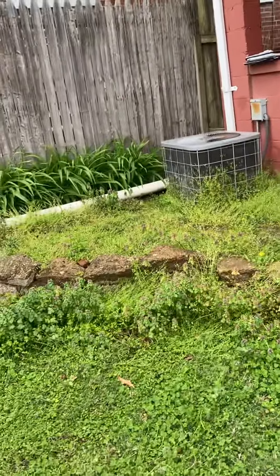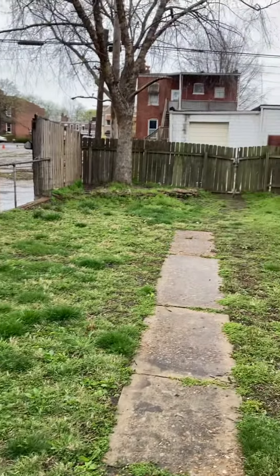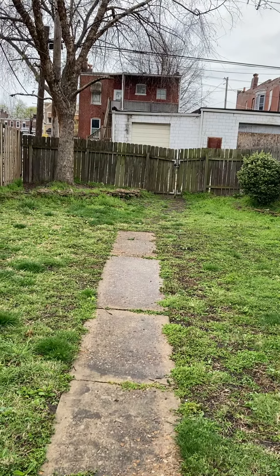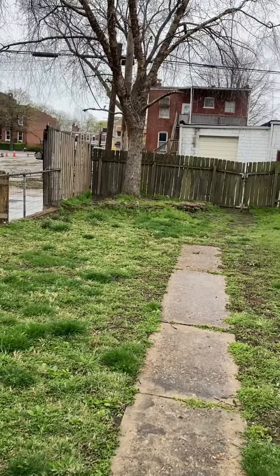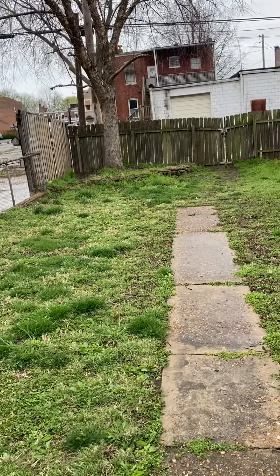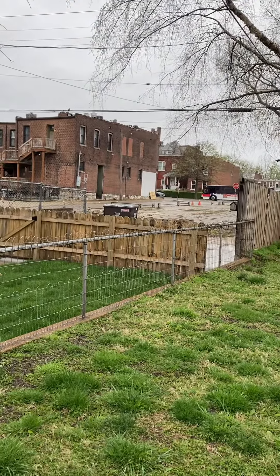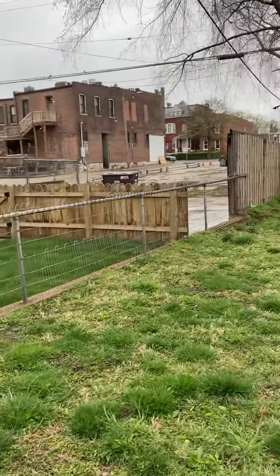Looking at the house from the street, we've got the AC unit in the back right corner. Probably the easiest way to get back here is the alley at the back — you can see there's a gate, nice and wide, so we can pull up here and get the equipment on and off. I'm not quite sure what that street is there, looks like it's a busy one, but we've got good access from the back here.